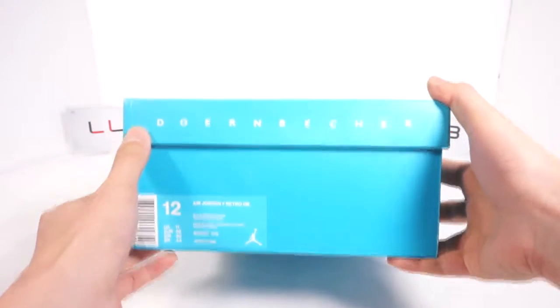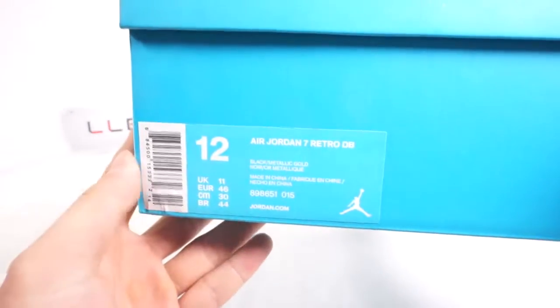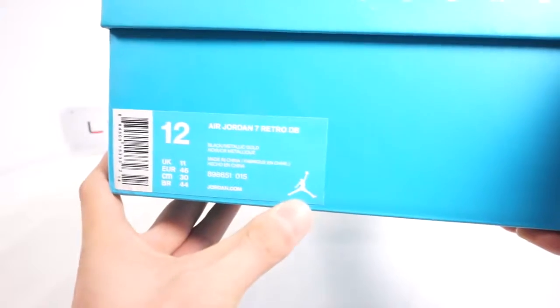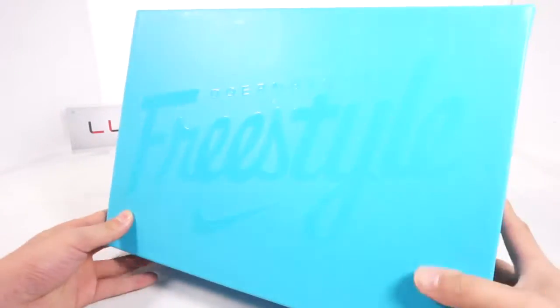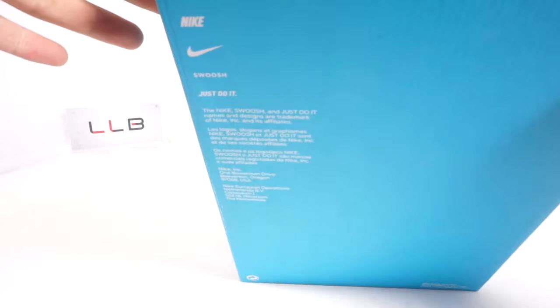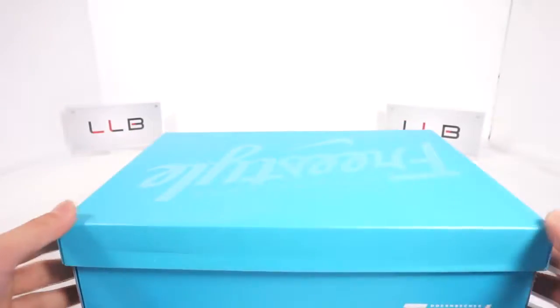Right now we have the box it came in — the blue box. The label shows it's a size 12, Air Jordan 7 Retro, style number 898651-015. The cover of the box says 'Dornbecker Freestyle' and the lower part of the box has credentials on it.